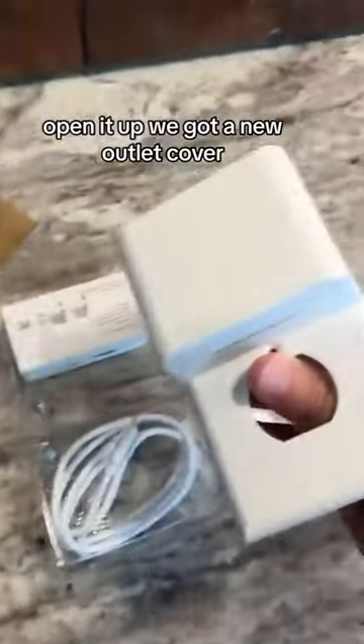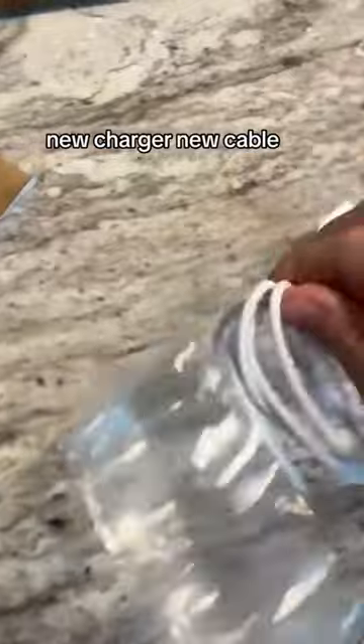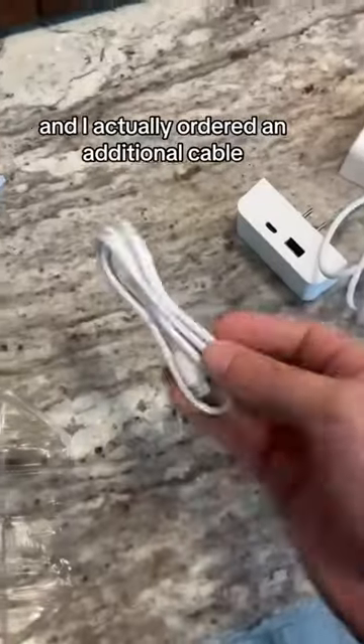Open it up. We've got our new outlet cover, new charger, new cable, and I actually ordered an additional cable.